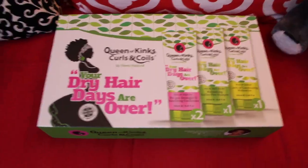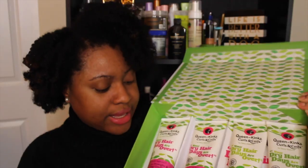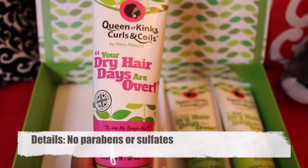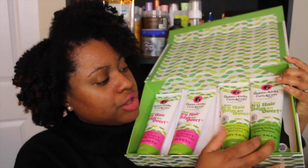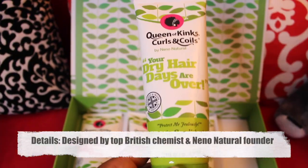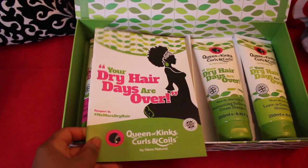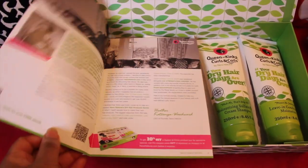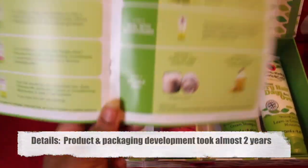First let me show you guys just the packaging. It comes in a box like this, and you get your pre-poo detangler and nourishing conditioner — you get two of those — and then you get your moisturizing sulfate-free cream shampoo, and then you get your leave-in conditioner. It all comes in this box.